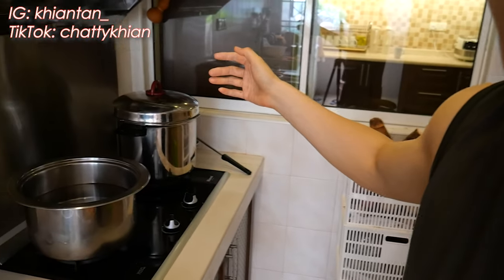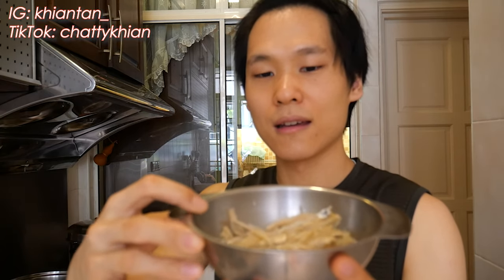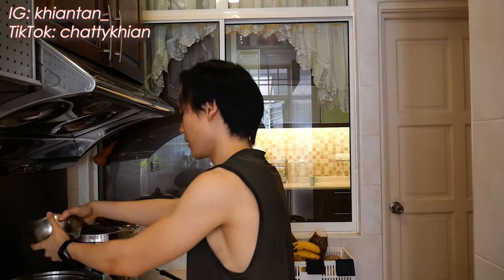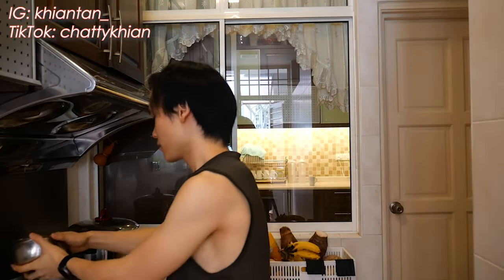First ingredient: a big pot of plain water with the heat turned up. What you want to add is called ikan bilis — I think it's anchovies in English. Just these little things. You add them for saltiness.